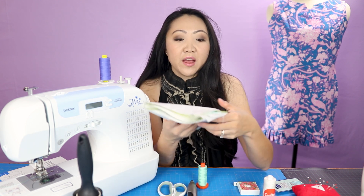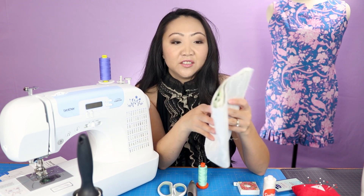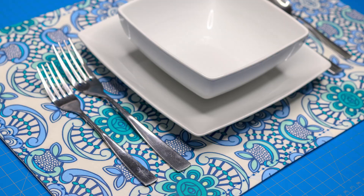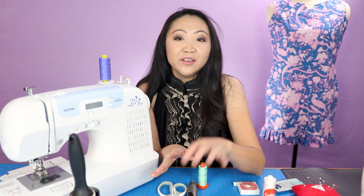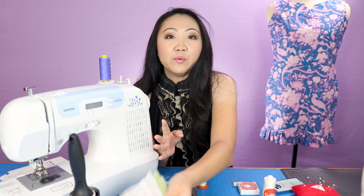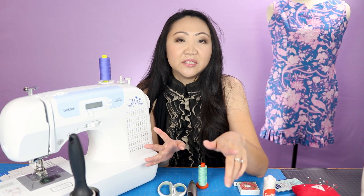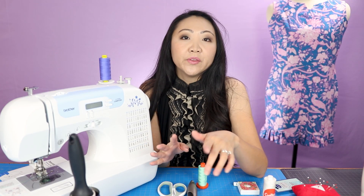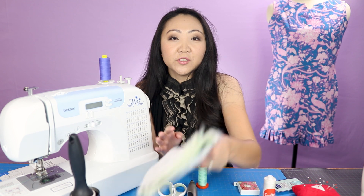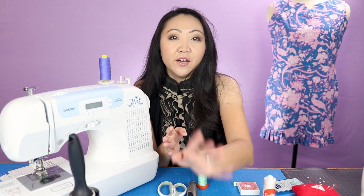If you're also new, I would recommend starting off with woven fabric - fabric that's not stretchy. Cotton fabric is really good because it's easy to press and easy to work with. Good projects for newbies include placemats, napkins, baby blankets - things you can make with quilting cotton. Quilting cotton is a great fabric for beginners who want to make cool stuff, and it's also not the most expensive fabric.